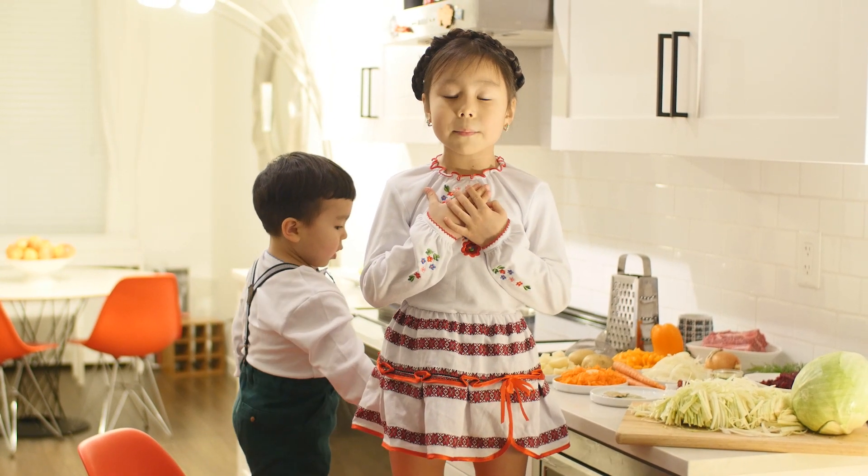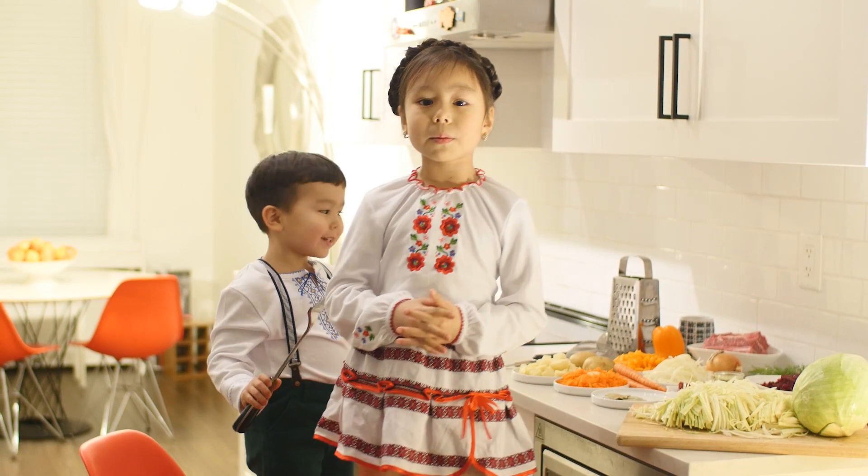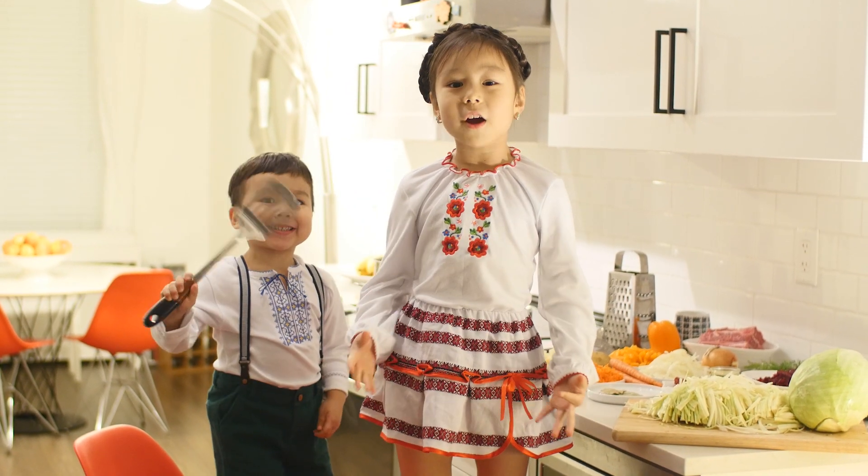Hi, my name is Adele. You saw me on the other video with my brother Amir. Today we are going to make a Ukrainian Borscht.